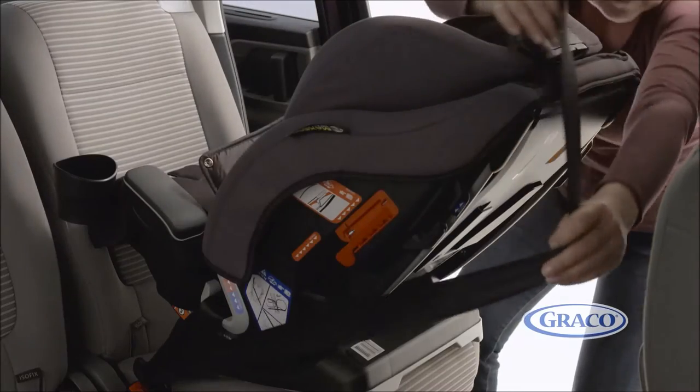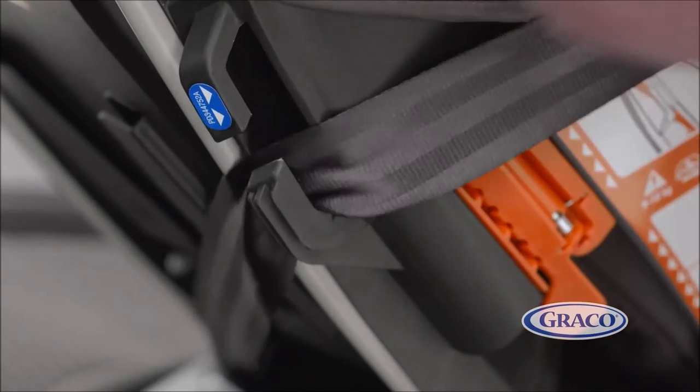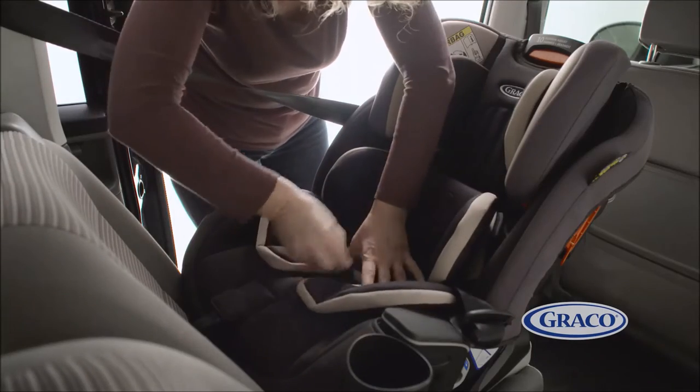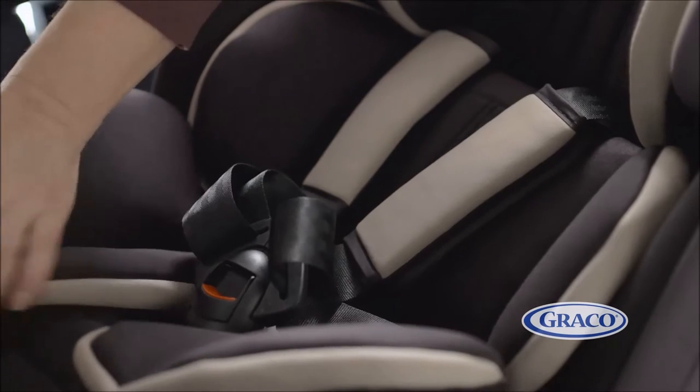Then take the shoulder belt around the back of the seat and thread through the blue guide on the opposite side to the buckle. Finally, reattach the soft goods using the poppers and put the baby liner back on. Once your baby is in the seat, do up the five-point harness.